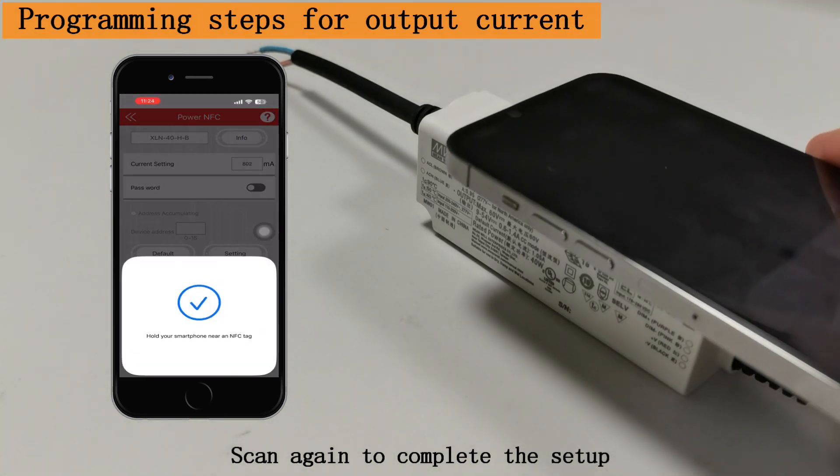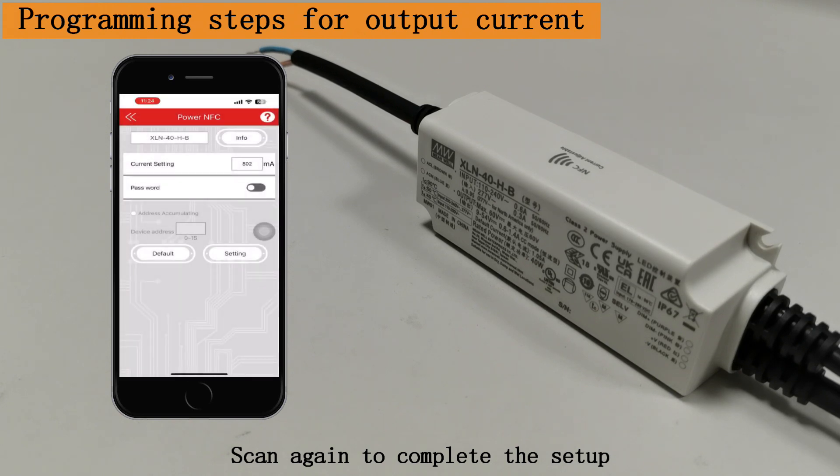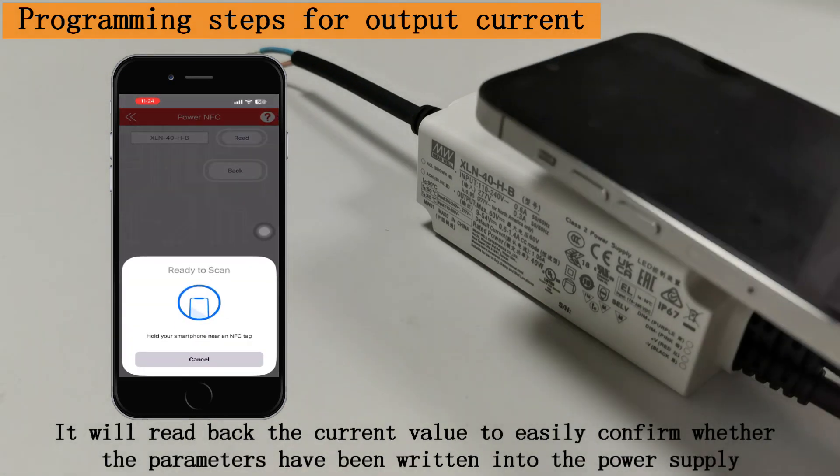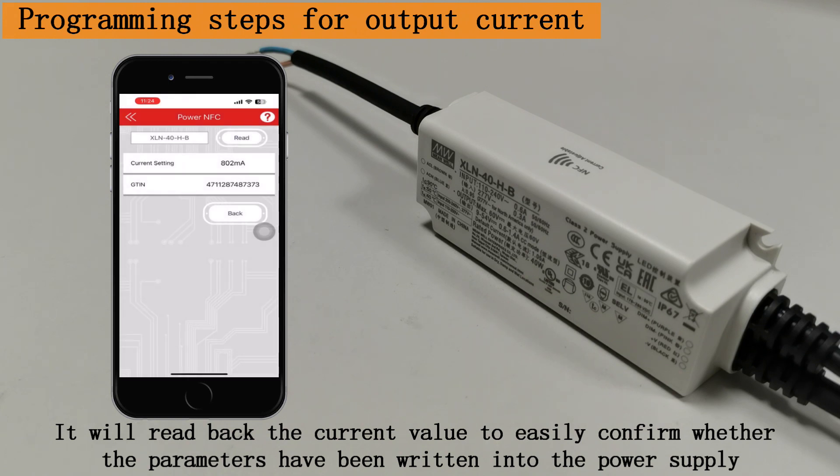Scan again to complete the setup. Click on the Info option and scan it. It will read back the current value to easily confirm whether the parameters have been written into the power supply.